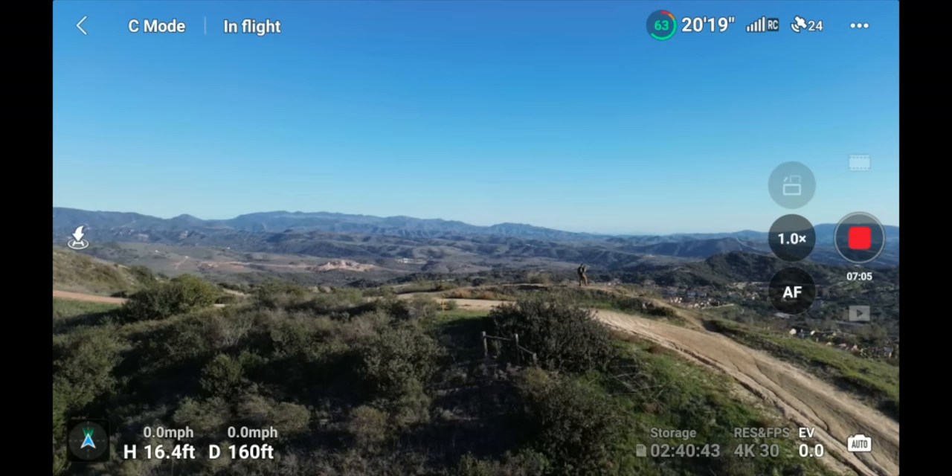Next to the battery percentage is the time remaining, which fluctuates depending on how you're flying. In Sport mode flying fast, or in wind, you'll see this number drop faster. It's just a general idea of how much time is left — monitor your percentage and time remaining, and fly back with enough time to land safely.